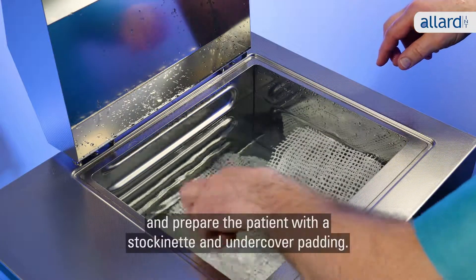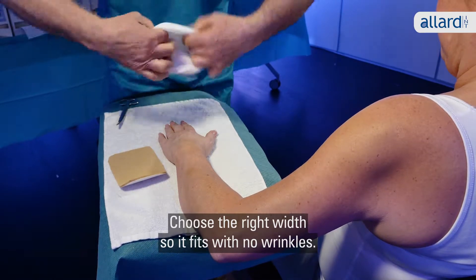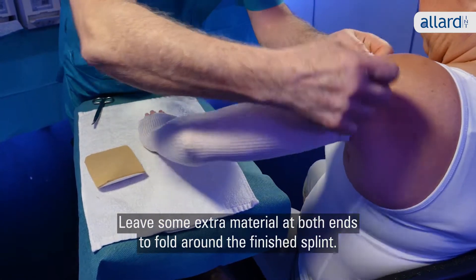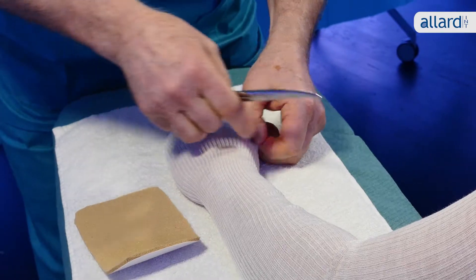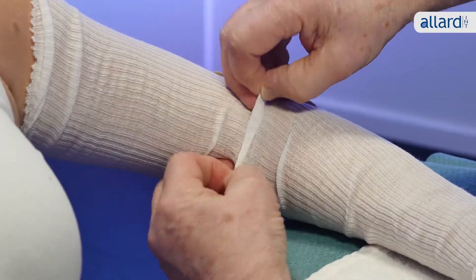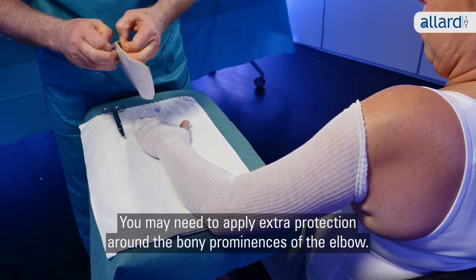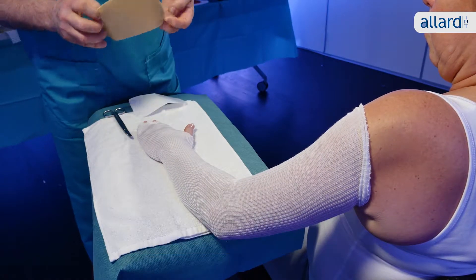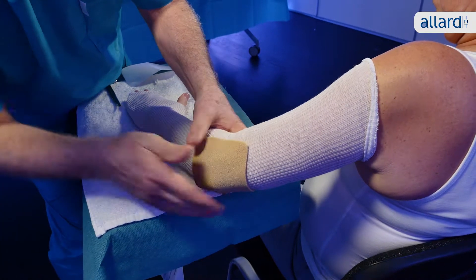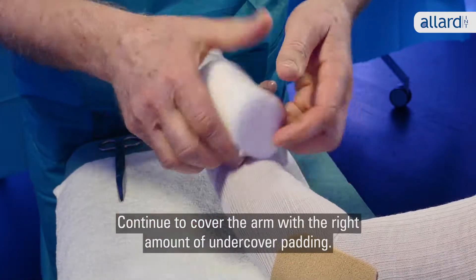Leave both splints in the water bath and prepare the patient with a stockinette and undercover padding. Choose the right width so it fits with no wrinkles. Leave some extra material at both ends to fold around the finished splint. Cut a small hole for the thumb. You may need to apply extra protection around the bony prominences of the elbow. Continue to cover the arm with the right amount of undercover padding.